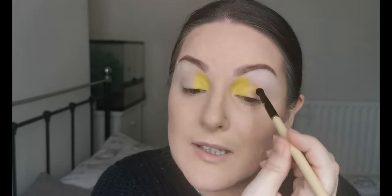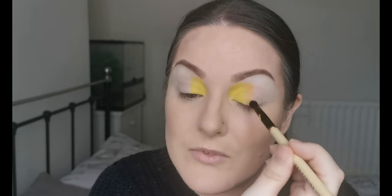The brush I used for the yellow was just a little Morphe fluffy brush - no name or number, but I like it. Now using the Spectrum A12, I'm going to dip into Toucan, this beautiful orange, and place that next to the yellow. That yellow has got an awful lot of pigment - it's just beautiful!